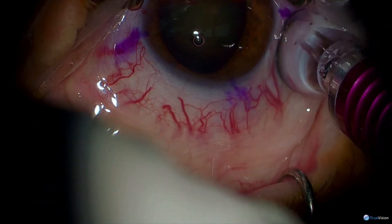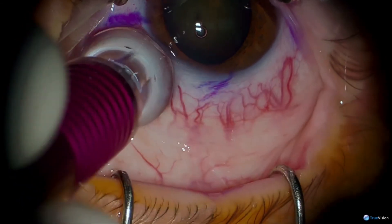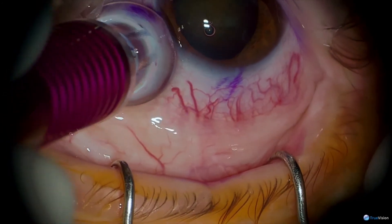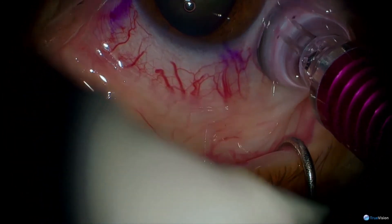In this particular case, this patient is getting cataract surgery with a toric intraocular lens and the MicroPulse laser system. For this patient, we use topical lidocaine gel. Then I made a paracentesis and inserted lidocaine 1% into the anterior chamber.